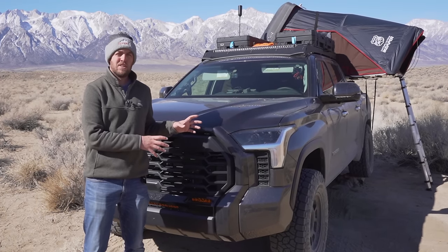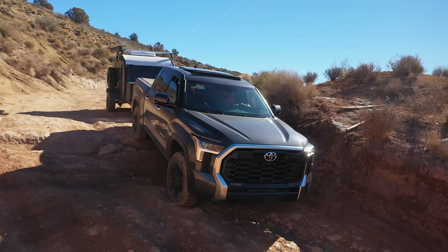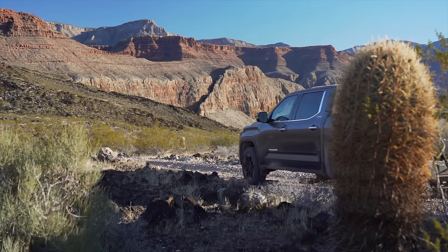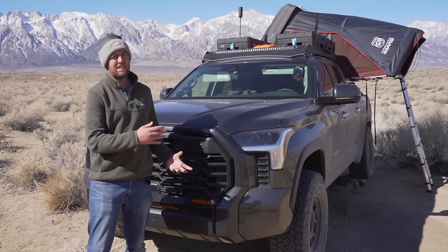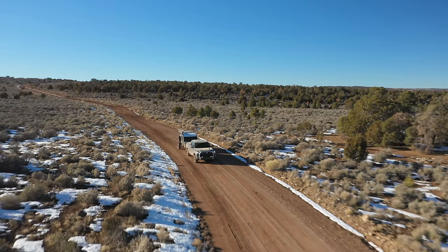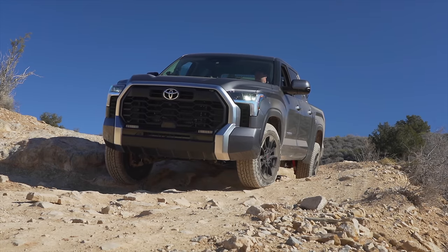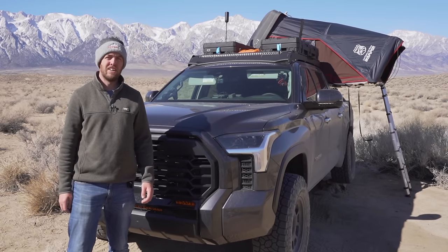Just last week this 2022 Toyota Tundra was completely stock. I took it out on a couple of trips and it did surprisingly well but it had a couple of drawbacks. It desperately needed tires — this thing came with what are basically street tires — and it needed more ground clearance. I struggled a lot with breakover angles.